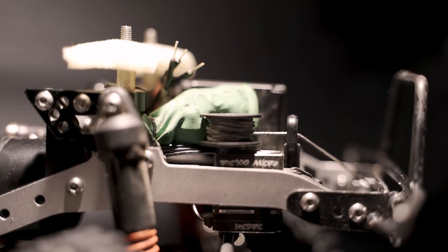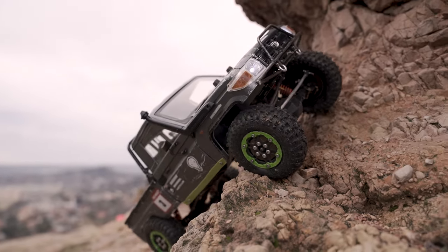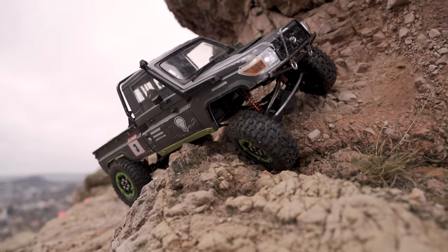For the winch, I'm running an NSDRC RS100 microservo. It is very fast, it fits very easily on the front of the chassis because it is super tiny, especially for how strong it is, and I just love it so much.